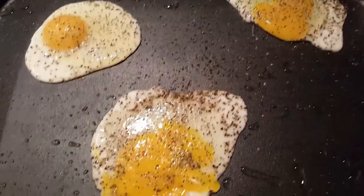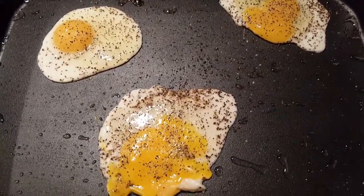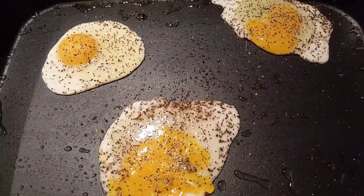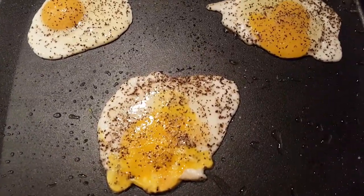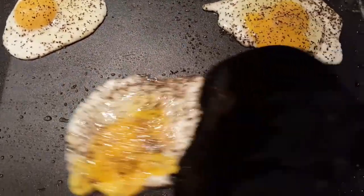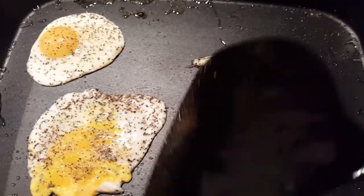Eggs are on, baby. Salt and pepper with the eggs. I love this nice no-stick skillet. I'll show you guys something — look at this. Everything just glides. Look at how it just glides around, like a hockey puck.